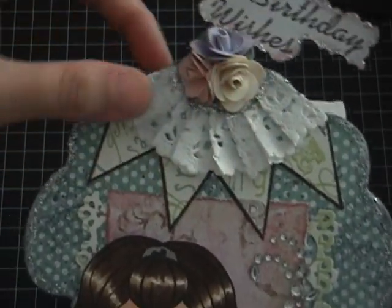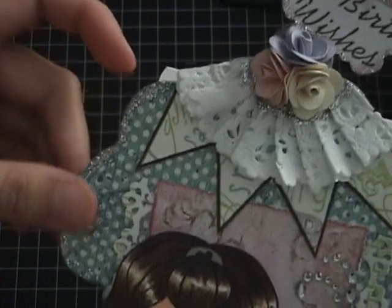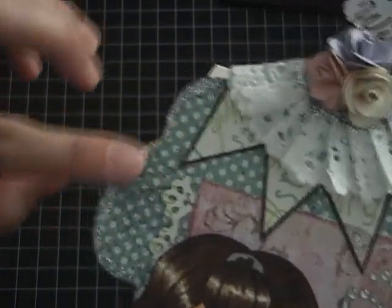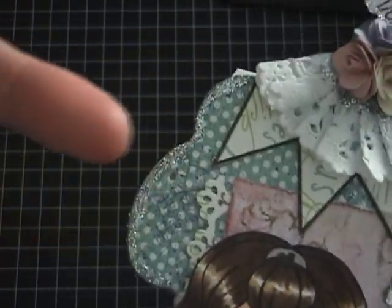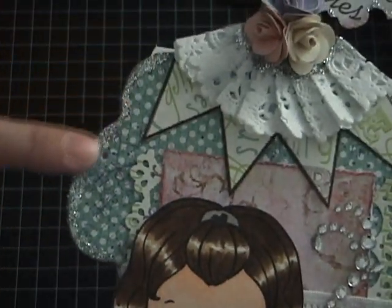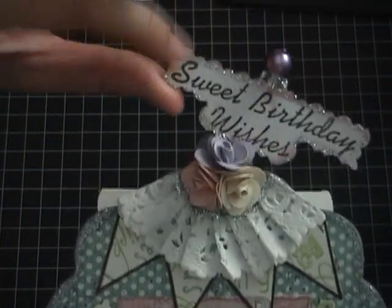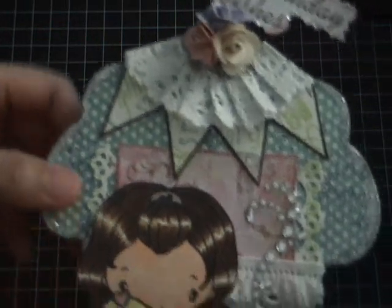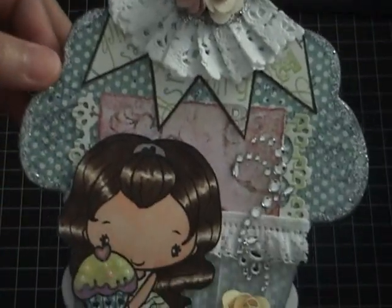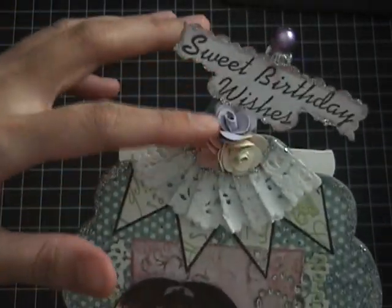I added something kind of like Stickles — I think it's Blitz — and I added glitter all over it. The glitter won't come off, which I love. Some glitters will still come off no matter what, but not this one. I'll show you later what kind of glitter that is.